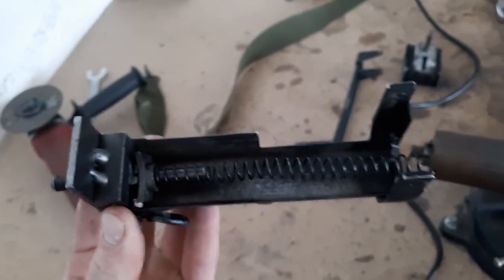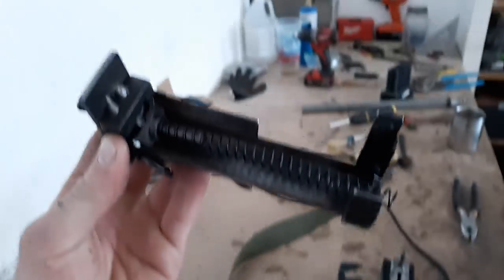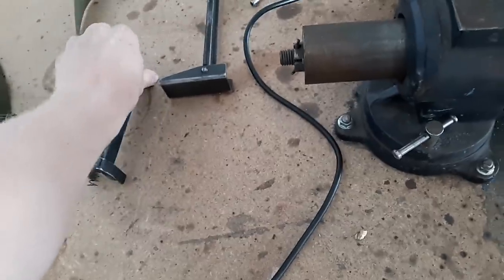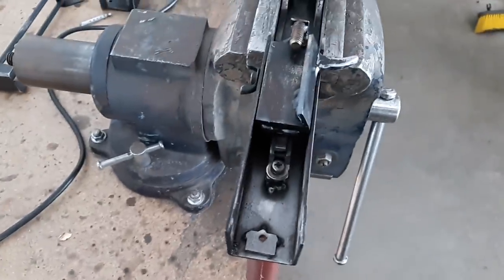There's a guide rod on the top and the recoil spring, which just nests on it. This is a spring out of a 1911 pistol — I do a lot of gunsmithing work and had a spare on hand, so it worked perfectly as a found part.